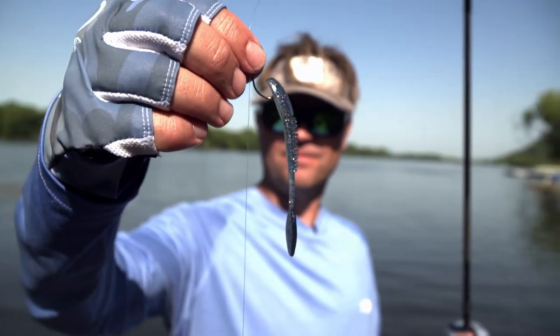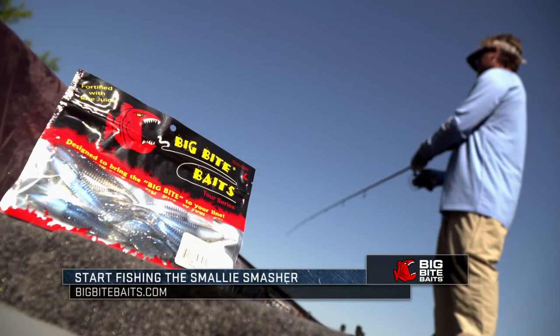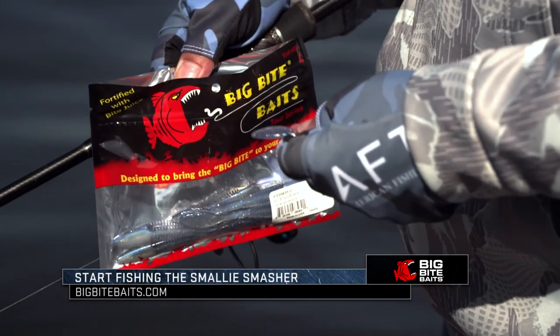Obviously my weight on the drop shot just suspends it up off the bottom to keep it right in the strike zone for smallmouth, so it's a great tool. It comes in all the cool smallmouth colors — the green pumpkins, all the goby natural colors, and the baitfish colors — in the three and the four inch. It's going to be a great trick this season.